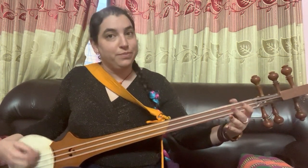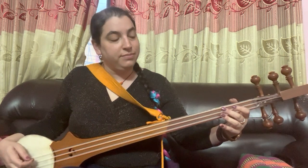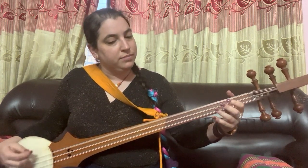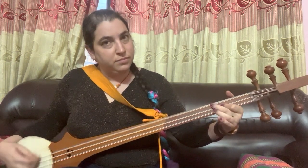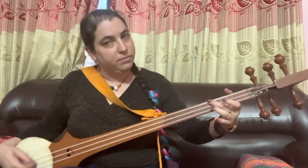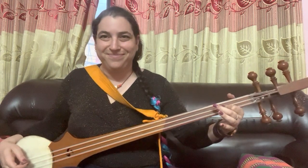Let me play it for you first the simple way and then the ornamented way so you can hear the difference. I think we'll all agree that the second version, even though it's the same simple song, sounds way more fancy and professional.